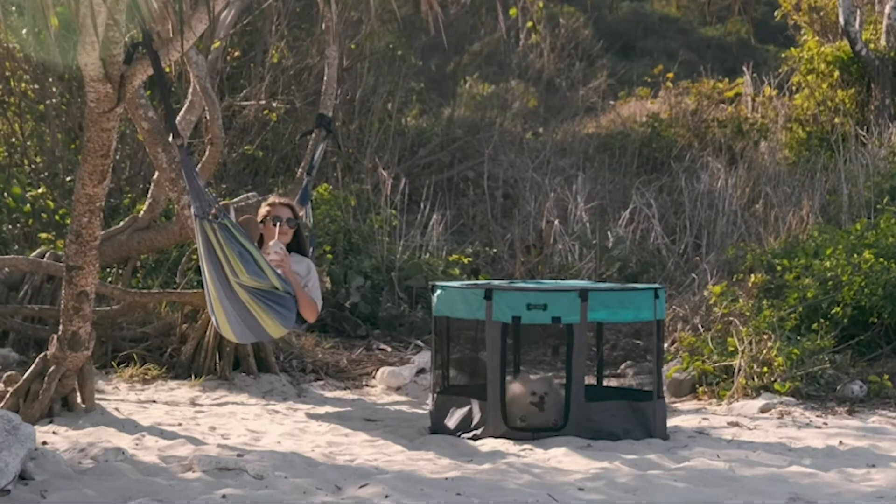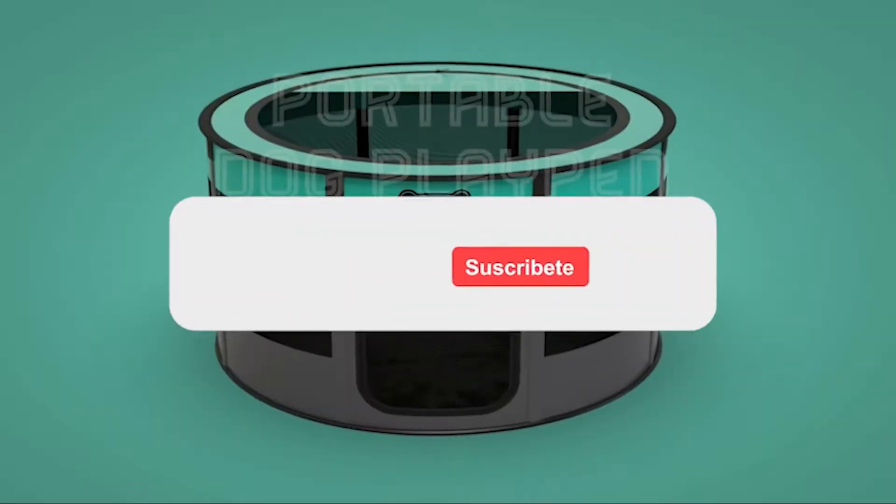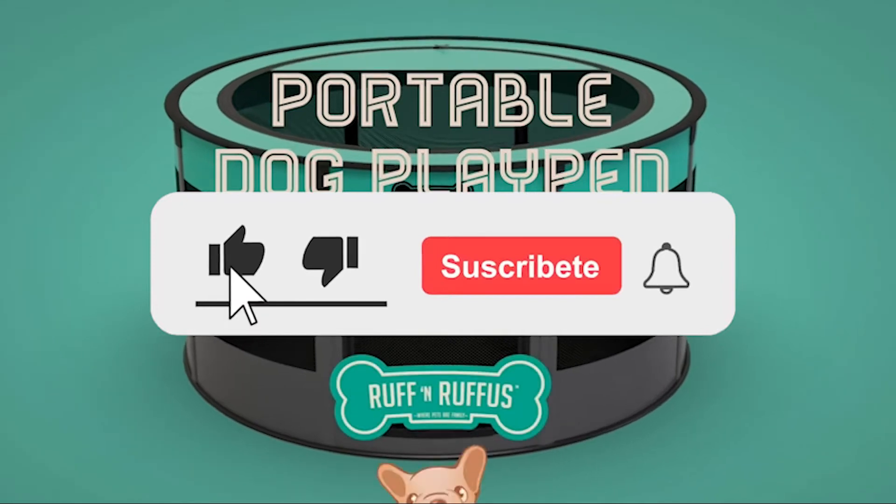Introducing the Dog Playpen from Ruff and Rufus. Here's how to use man's best friend's favorite playpen.